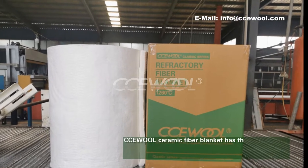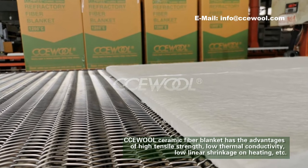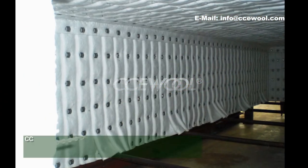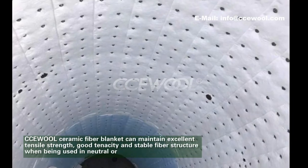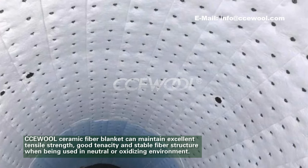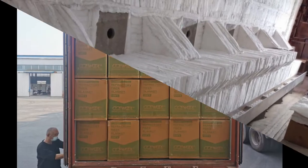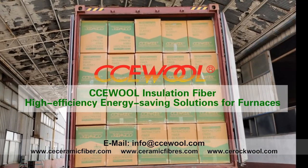CCE World Ceramic Fibre Blanket has the advantages of high tensile strength, low thermal conductivity, and low linear shrinkage on heating. It can maintain excellent tensile strength, good tenacity and stable fiber structure, and be used in neutral or oxidizing environments. CCE World Ceramic Fibre Blanket is a high-efficiency energy-saving solution for furnaces.